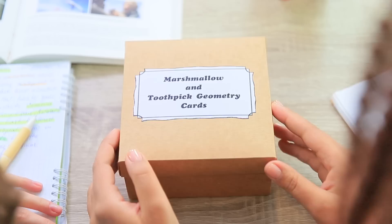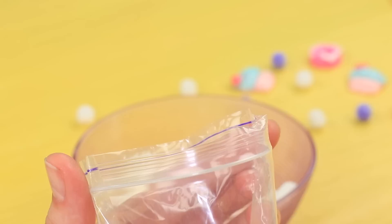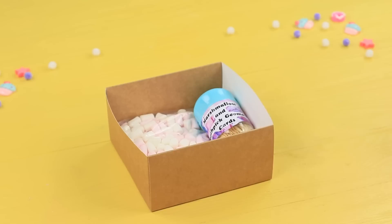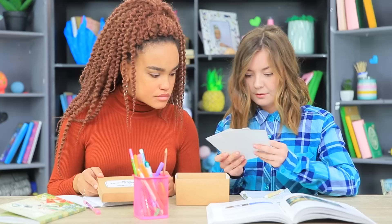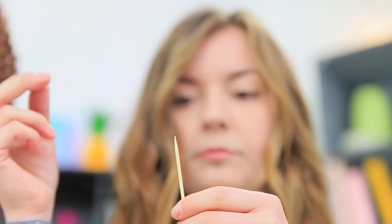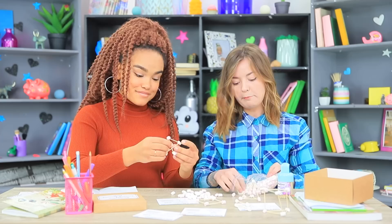The game is to make 3D shapes from marshmallows and toothpicks! Put a ziploc bag of marshmallows and a pack of toothpicks into a craft box. Add printed cards with tasks and figures, and attach a printed name of the game onto the box. The girls start playing right away — they put marshmallows onto toothpicks and assemble shapes following the instructions, even making chemical models of molecules. But the best part is eating the delicious marshmallows afterwards!